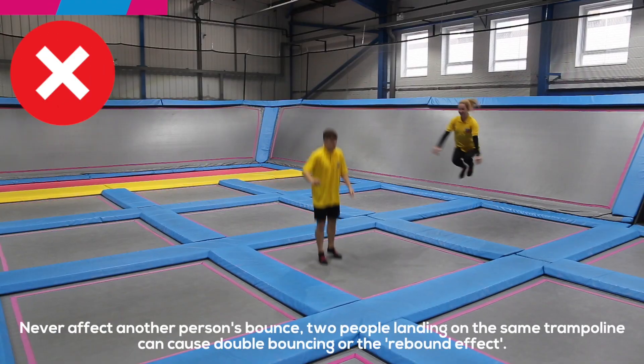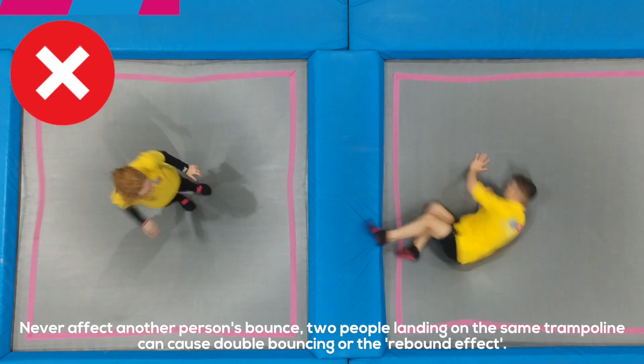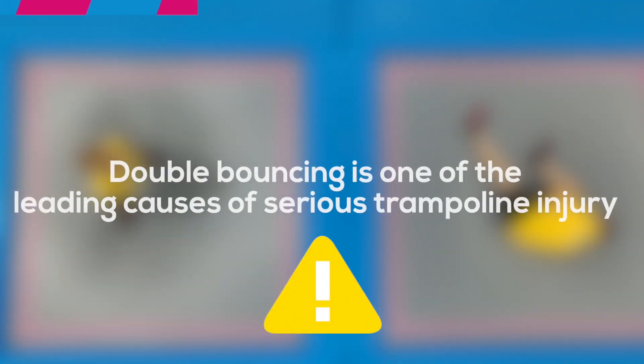Never affect another person's bounce. Two people landing on the same trampoline can cause double bouncing or the rebound effect. Double bouncing is one of the leading causes of serious trampoline injury.